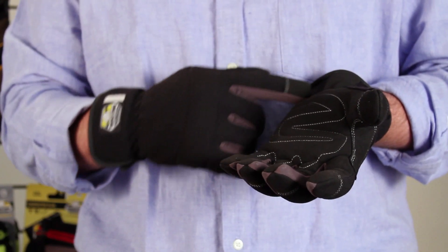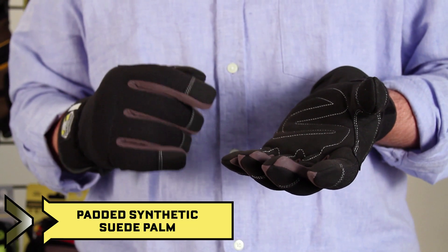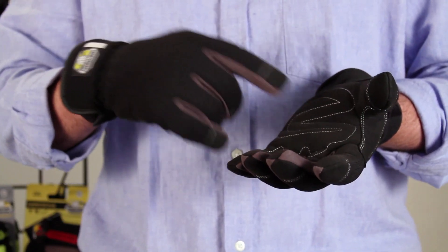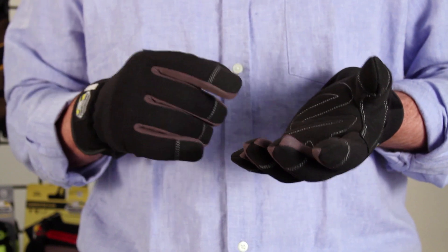The palm is made of a one-layer synthetic suede, a secondary layer on the fingertips and saddle for added durability, and some foam padding to dampen chalk and vibration.